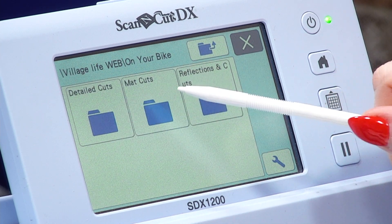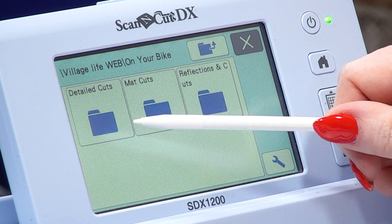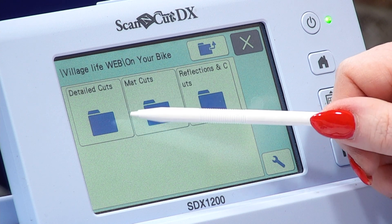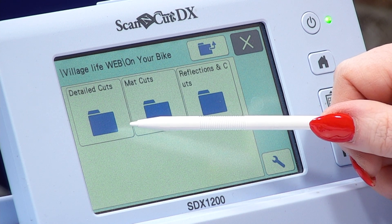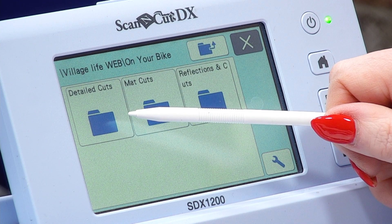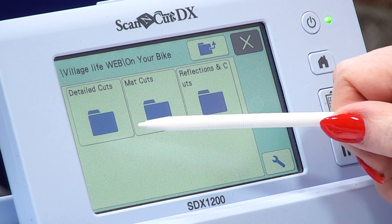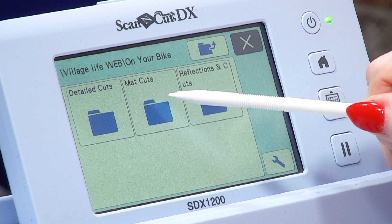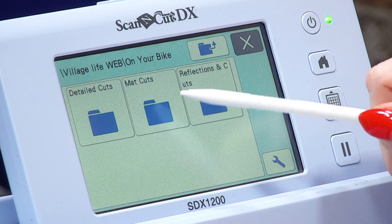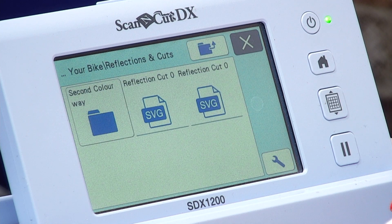In there you have your detail cuts, your mat cuts, and your reflections. Your detail cuts are exactly as with a die — you've got all those lines and snippability which you can do with the machine. I like to use these as drawing files because they are beautiful. The mat cuts are exactly as they are — they're the mat cuts, so when you get your dies you get that lovely outside solid edge, and that's what they represent. We want our reflections.